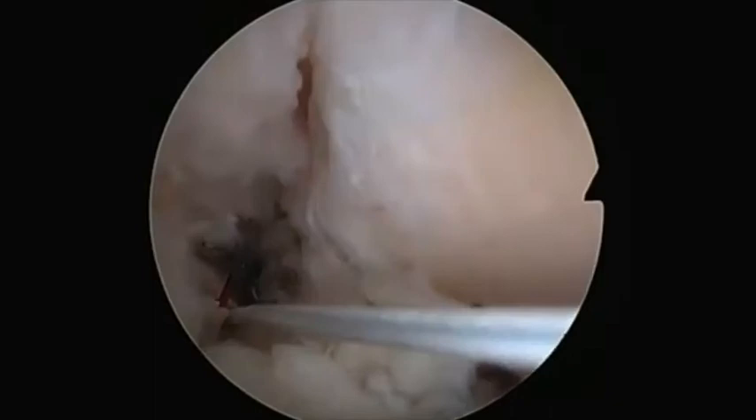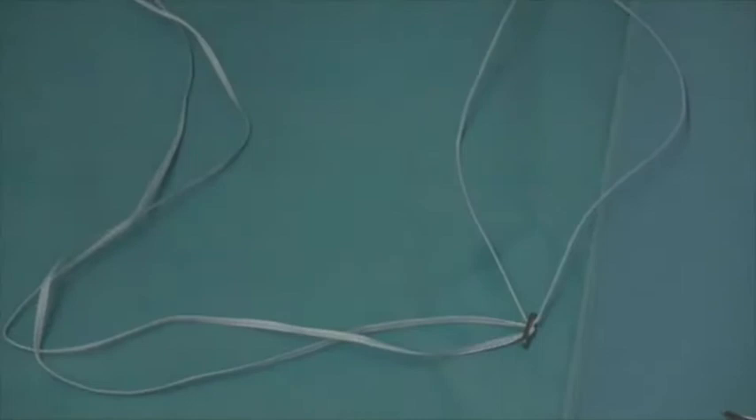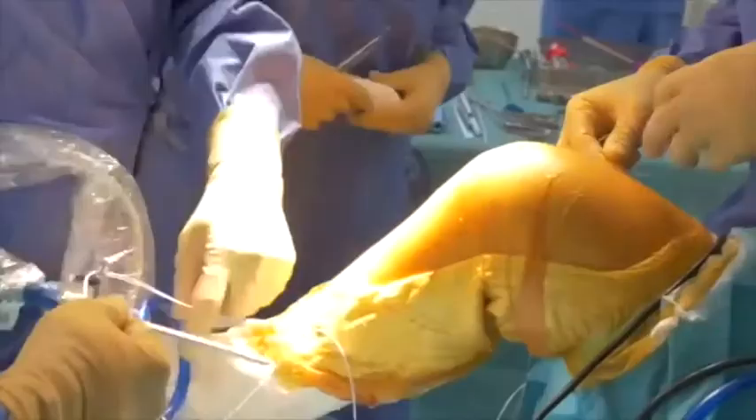The tiger wire from the ACL remnant is then combined with the tiger wire from the femur and used to shuttle the femoral tiger wire into the tibial tunnel. The tiger wire is next used to shuttle the endo button through both the tibial and femoral tunnels. This can be directly visualized using the arthroscope.